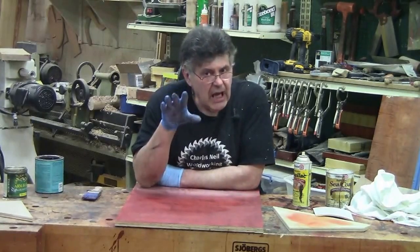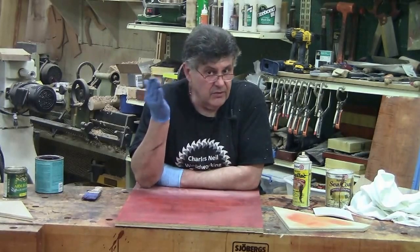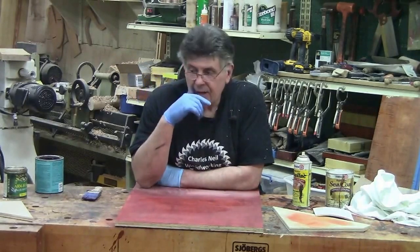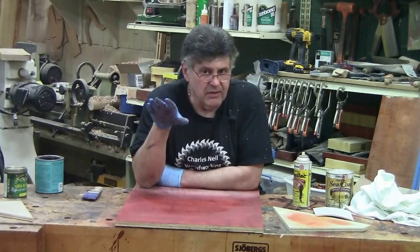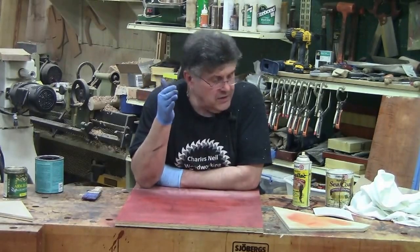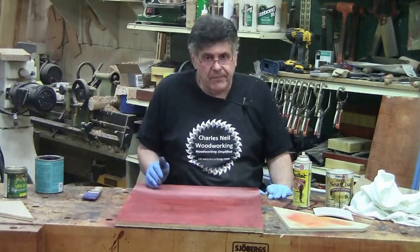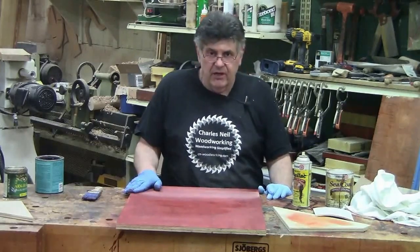Again, typically not a major problem, but I want you to be aware of it, so if you're doing your mid-coat sanding and you see it, you don't freak out. Usually after the first coat, it pretty much goes away — it's sealed in. I'm going to refer you back to the segment on glazing, where we would take the same color dye and go over top of the first coat of finish after scuff sanding.